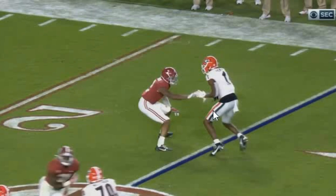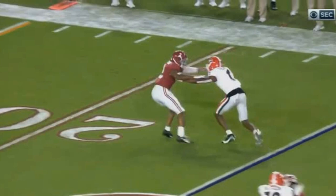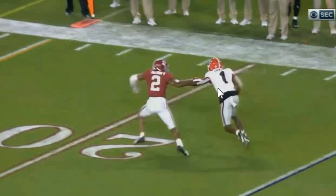Receivers are taught that whenever they see a DB's hand, to swipe it, to swim it, to go ahead and get into their release — never let that hand touch them. So you counter this with a fake jam. This jam is not meant to put hands on a receiver; it's meant to show the release. Once George Pickens declares his release, you reposition that hand back on him. Watch what Patrick Surtain does — he shows the fake jam, Pickens gets into his release, and now he puts the real hand on him.